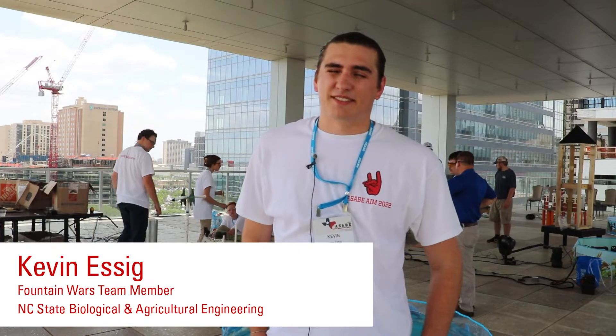Hey, I'm Kevin Essig. I'm a junior in BAE in the Ecological Engineering concentration and I'm a member of the Fountain Wars team this year.